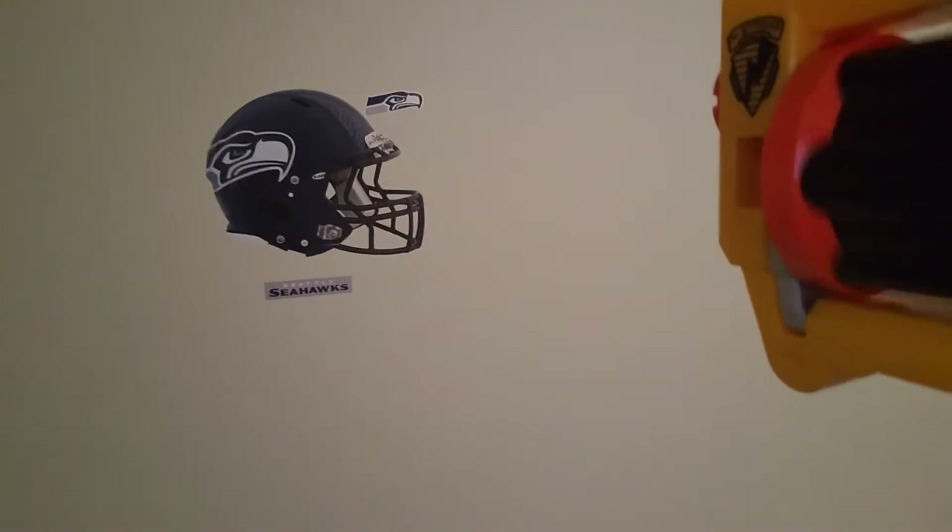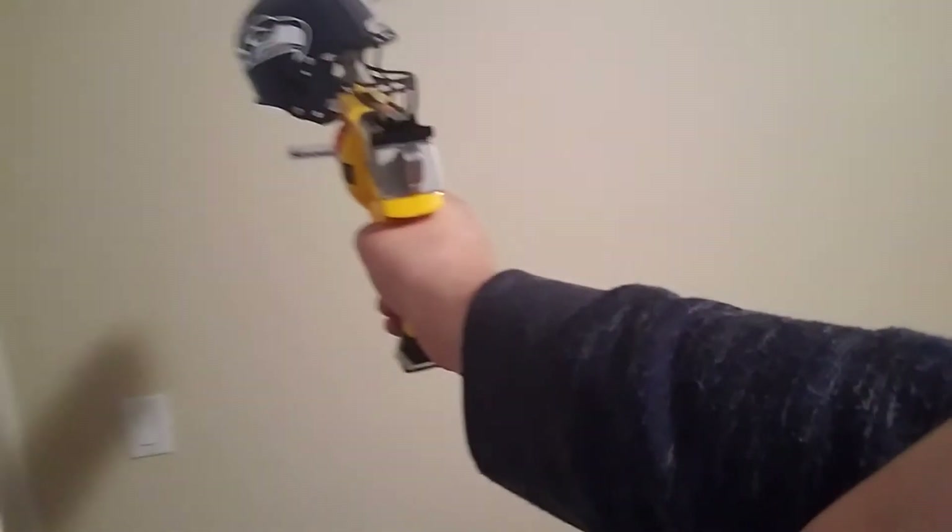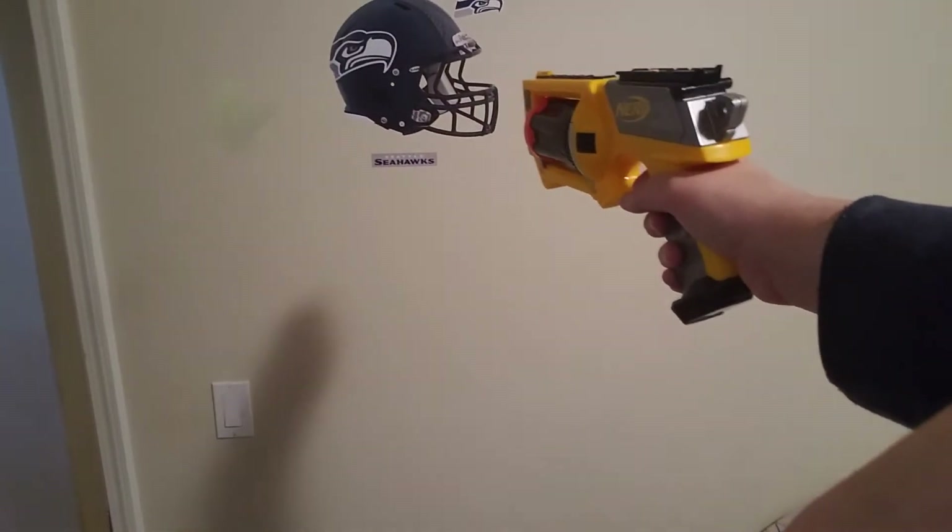I also have this Nerf pistol that's on my bed for some reason. Here we go. That is this Nerf gun. I was thinking about making a target that the bullets would be able to penetrate and go through, so that you know that you actually hit the target.